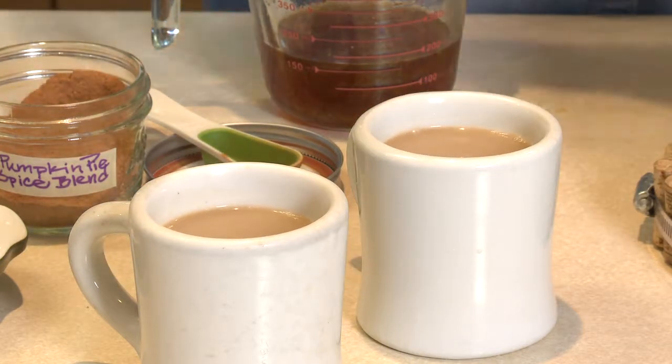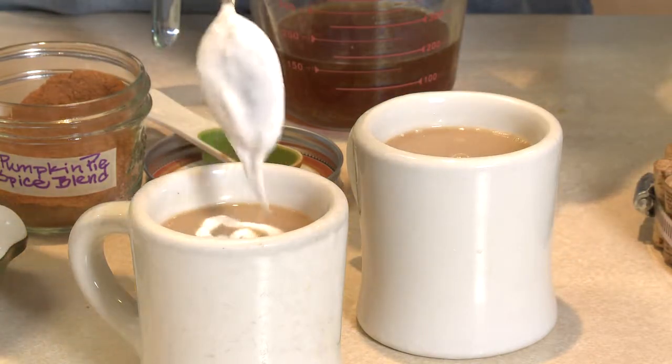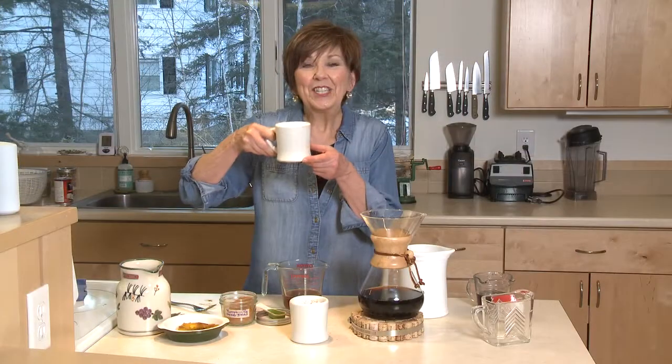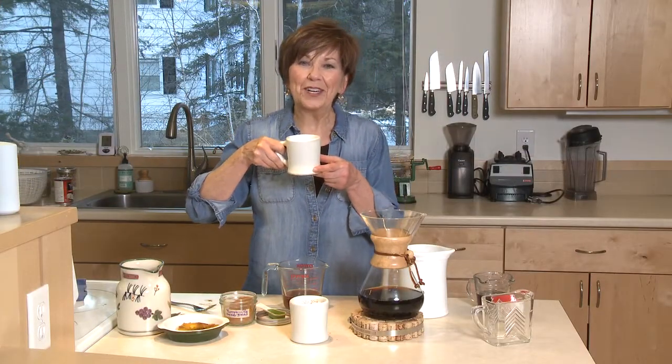And then of course, just a little drizzle of some nice thick cream. And there you have your pumpkin spice latte. Cheers! Have a happy Thanksgiving. I'm Sue Doden, sharing good food for good life 365.